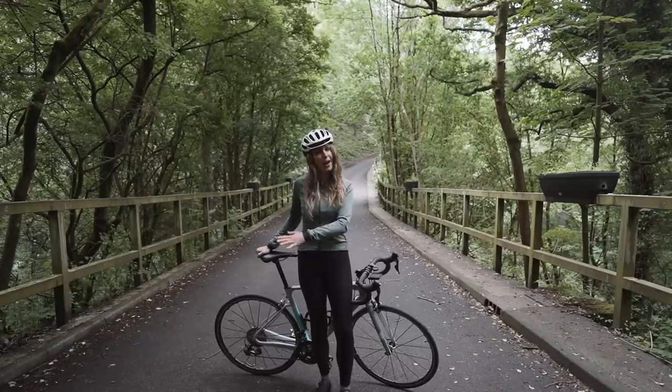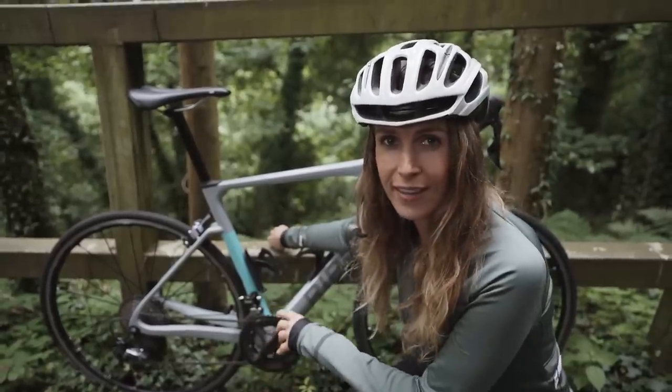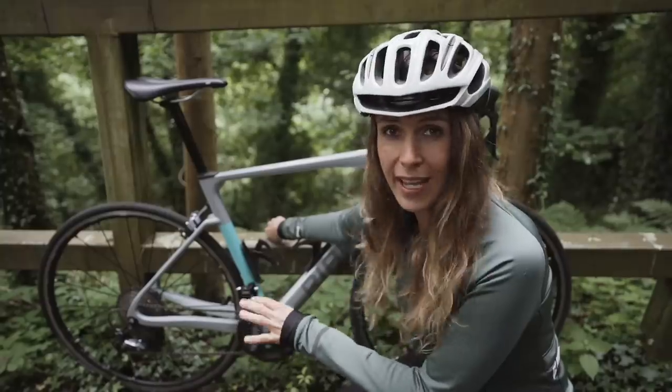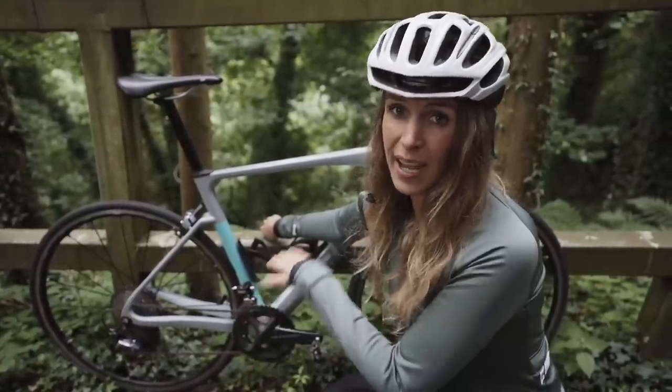Let's have a quick look now at how I actually set it up. I've got a Shimano Ultegra R8000 groupset, which comes with a medium cage. That alone will take a 34 cassette, so if you've got a 28 or a 32 and you want a 34, that will actually just fit as standard.